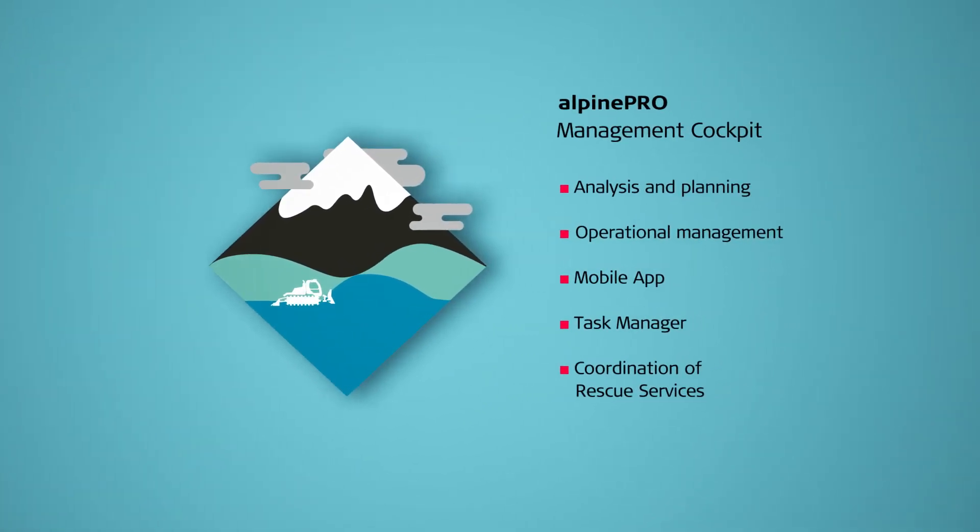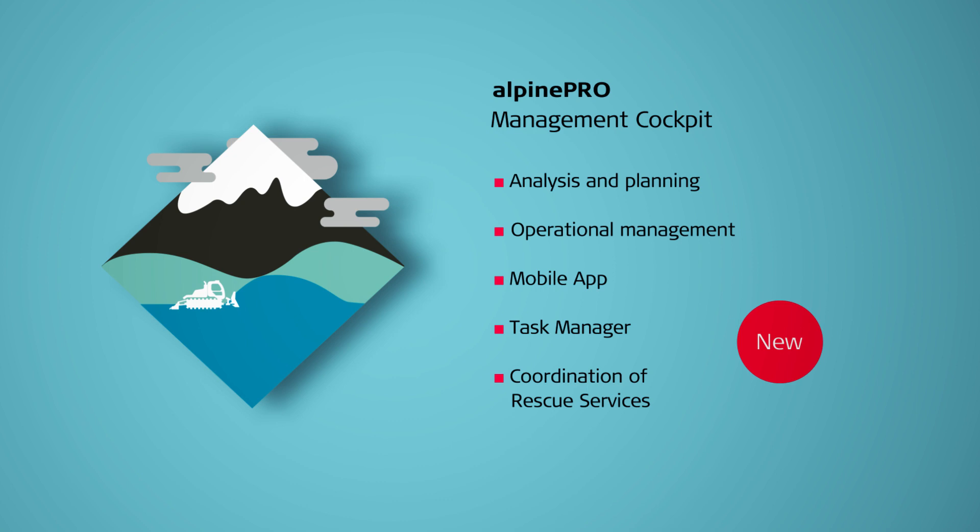With Alpine Pro, you can expand your solution to a complete snow resort management system for comprehensive analyses, assessment, and planning.